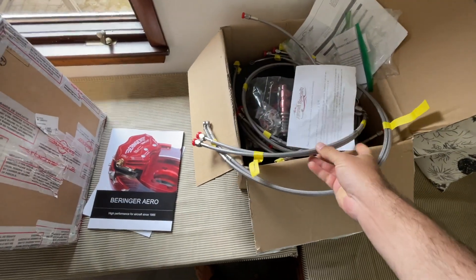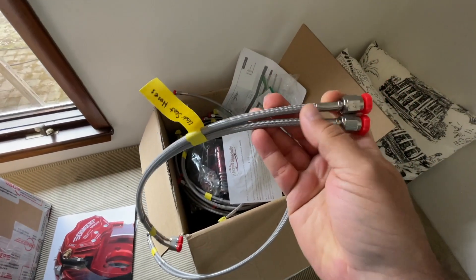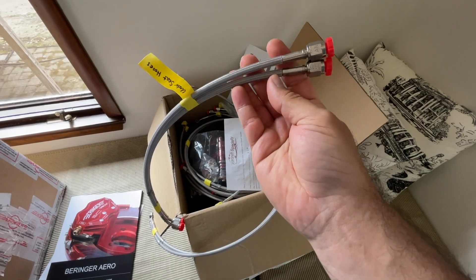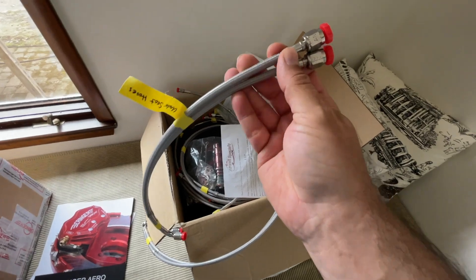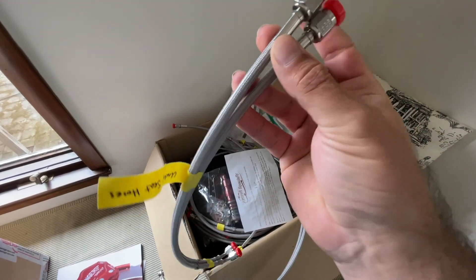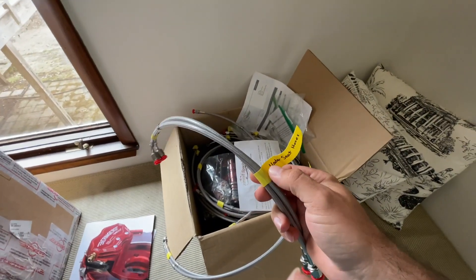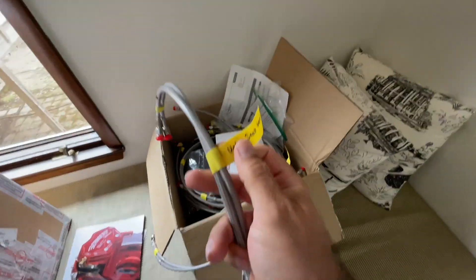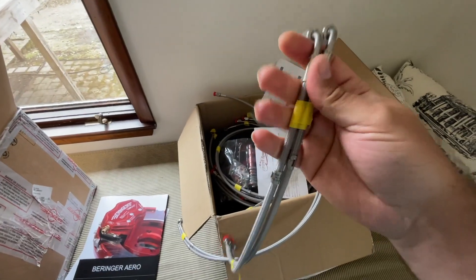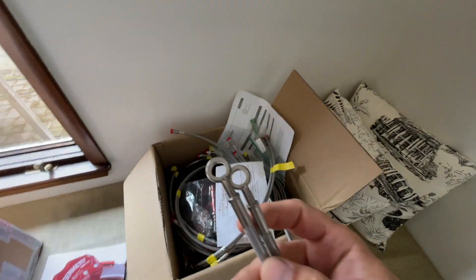These are custom-made, custom-length hoses for the brake systems. You can see there are nice stainless overbraid — I believe Teflon underneath — and then there's another plastic coating on the outside to keep them from scratching, and really nice stainless fittings. They're custom-lengthed for the RV-10 setup, the Behringer RV-10 setup, and they label these. These are under-seat hoses with the right fittings and everything. You'll notice the banjo fittings have the curves in them already, which is really cool.